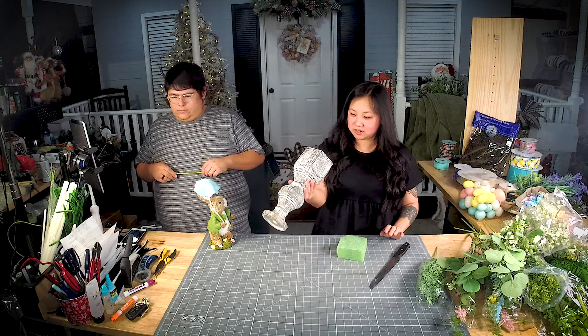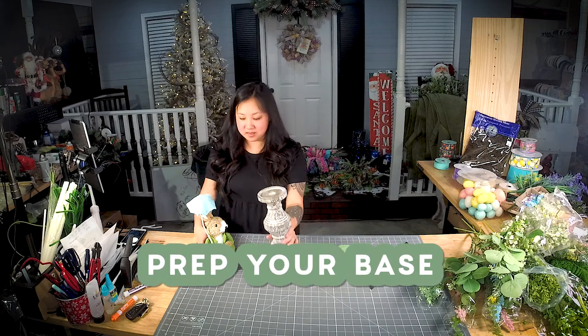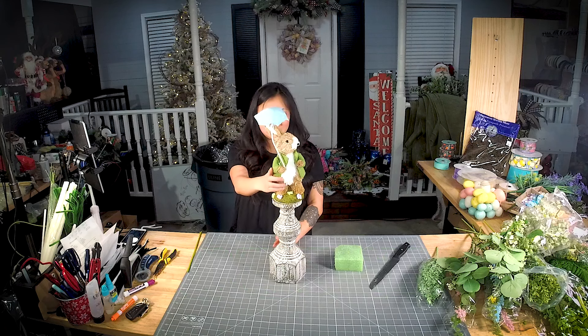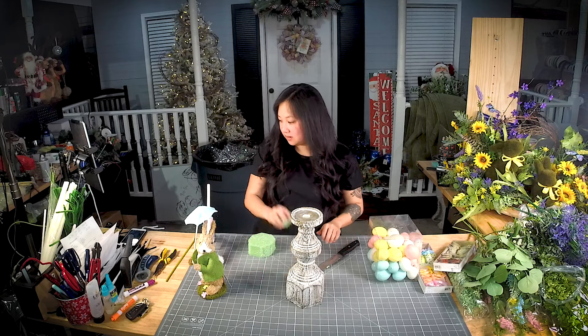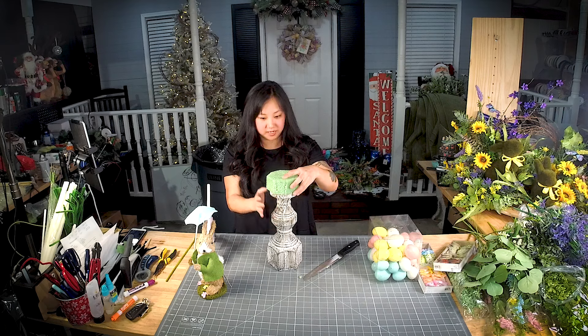We're using this candlestick — it came from At Home. We're also using this sisal bunny, and he has a cute little umbrella. We're just going to kind of shave the corners down on this so it isn't so spiky, and this is just going to go right on top of the candlestick.